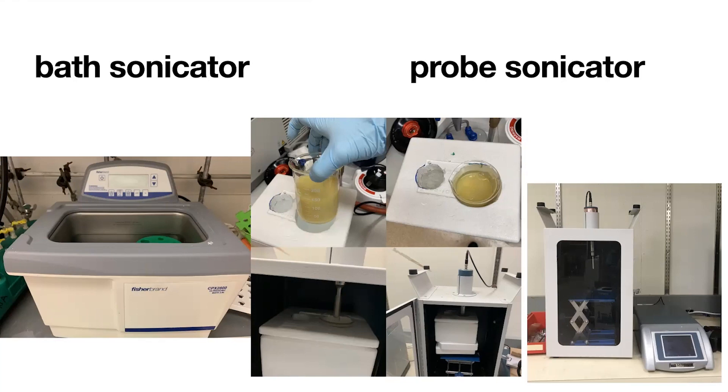You also want to orient the probe so it's just a couple of centimeters above the bottom of the flask. You don't want it too high or you'll get frothing, but you also don't want it touching the glass or the glass could break. I've had experience with both of those, and neither is fun.